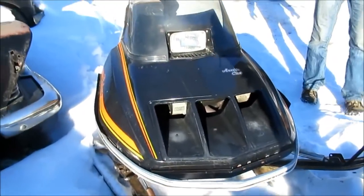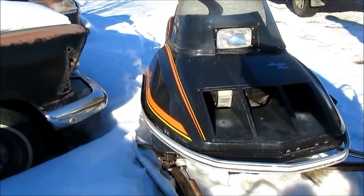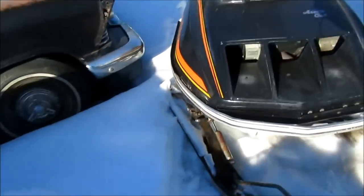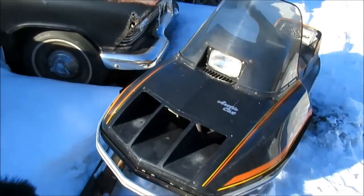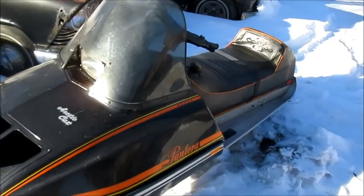I don't know if we've even seen this on the channel before. This is a 1975 Arctic Cat Pantera. This is kind of like the family sedan Arctic Cat. No, man, this was a high-mark machine.